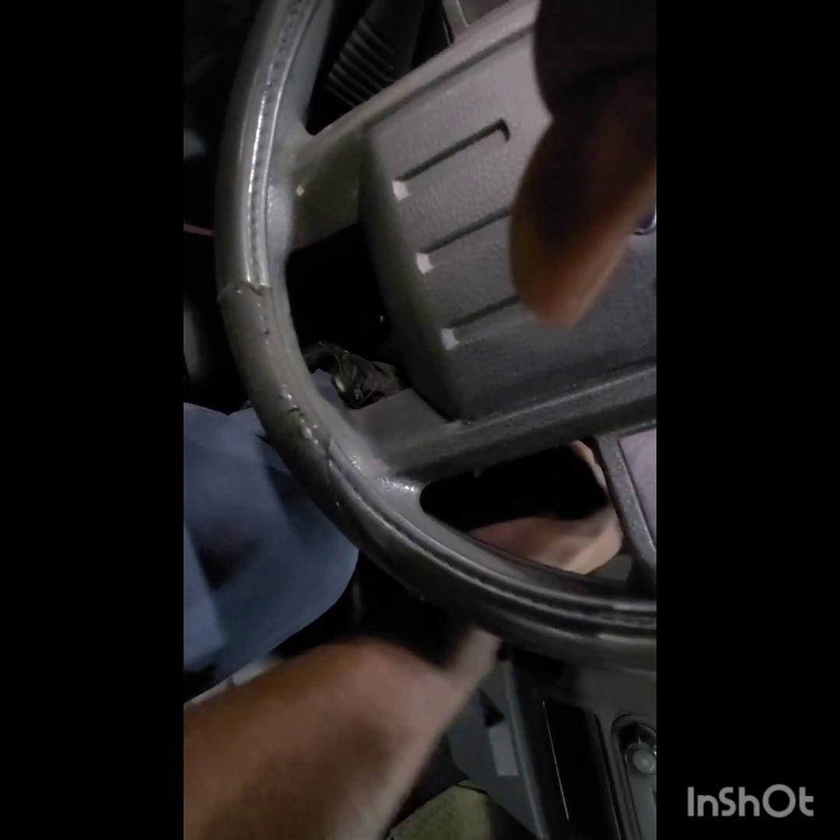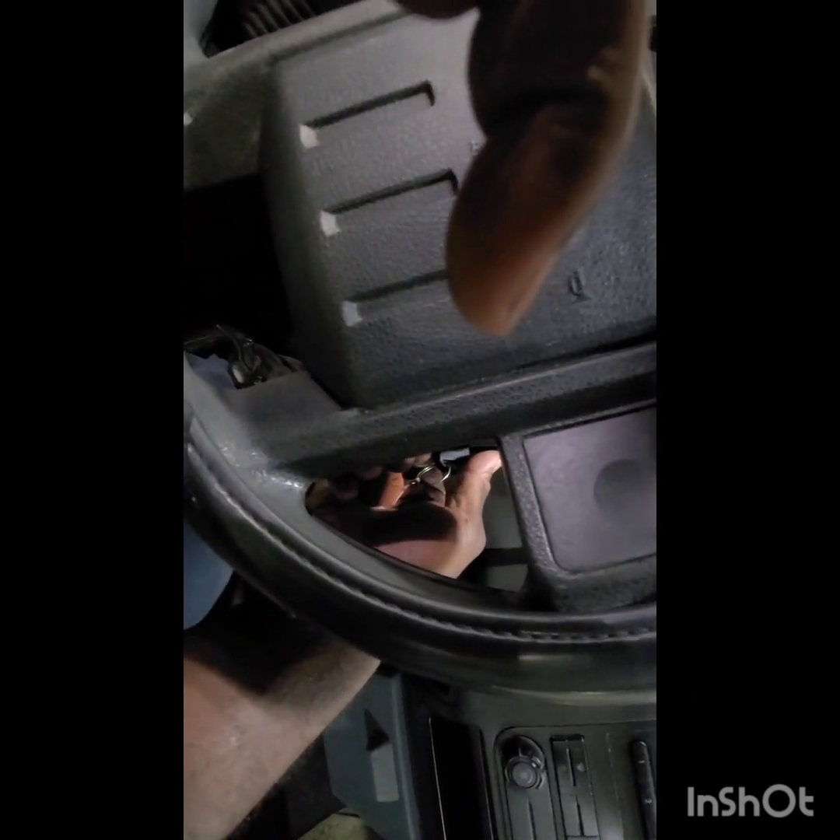Alright, we got a Ford F-250 and we're about to program some keys to it. Now one way you can do this quick and simple: if you have two working keys, you take the keys, put them in the ignition, turn them on, wait a couple seconds, turn it off, put the second working key in, turn it on, wait a couple seconds, turn it off. Then take the unprogrammed key, put it in the ignition, turn it on — the security light up here should go off, and then it should crank. That's one way.